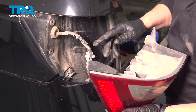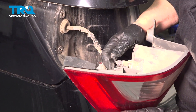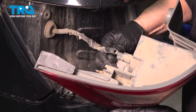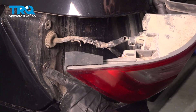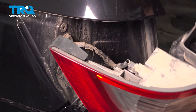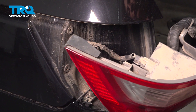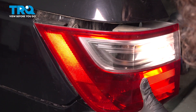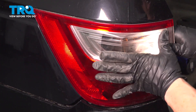Now we have our tail light and we're going to reinstall it. Grab the turn signal connector and line that up until it clicks. And the brake light bulb — same thing until it clicks. You have two line-up holes on the outer edge and two on the inner where the bolts are going to go. These two have guide pins, one here and one there, so you want to guide them straight in and just push them in place.